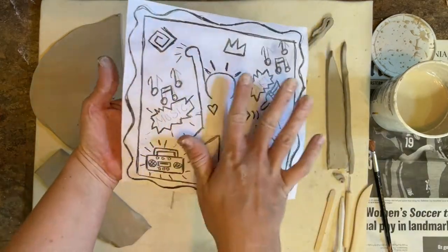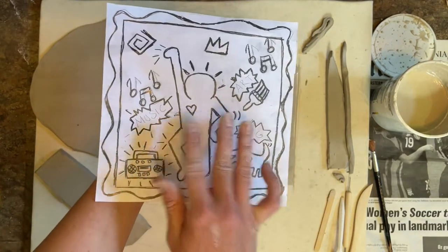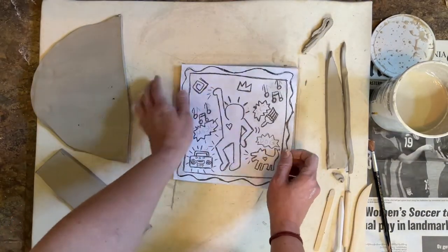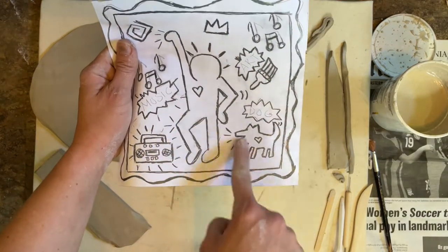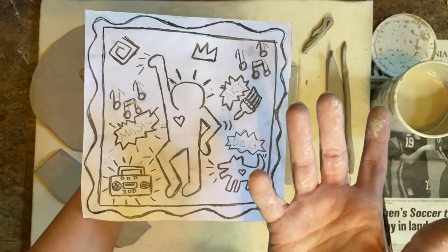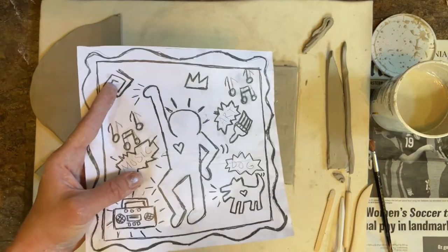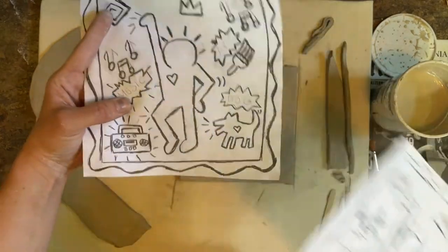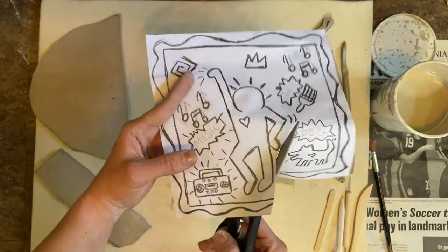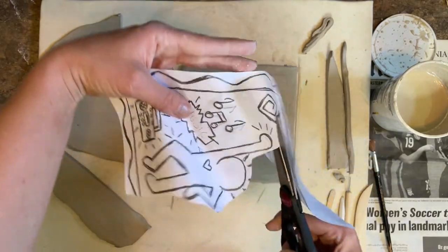Now you're going to decide which parts of your tile you want raised up. This is going to be an additive process, and which parts of your image you're going to scratch away to make that image appear. I'm going to make the person and the dog raised up; everything else I'm going to scratch later on. I'm going to take my scissors — I do have another image just in case — and cut around the parts that I want to be raised up.